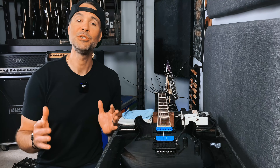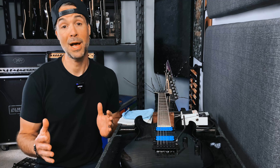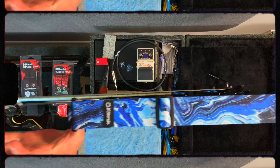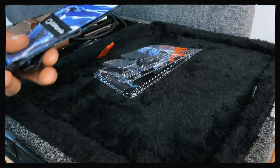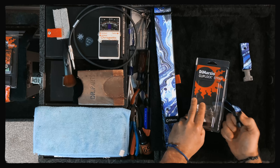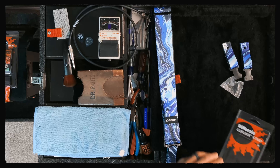Now let me show you just how fast and easy it is to install a brand new DiMarzio Clip Lock strap on any guitar. Let's open it up and see what's in the package — got the strap, strap ends, and some hardware.